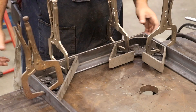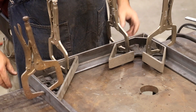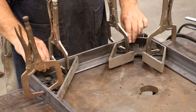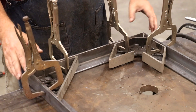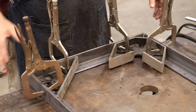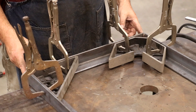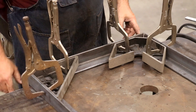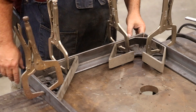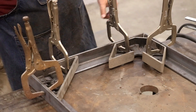I've come in here and done some weld prep in these corners — just ground them so we have some bevels — and now I've set this up square with my Fireball Tool squares, one in each corner on one side. What I'm going to do is tack the ends in place first and then let Wren weld them up. I'll tack them first and then let him come in and fill them in.